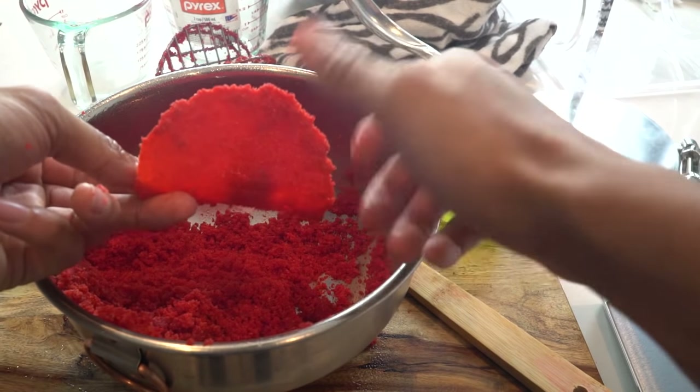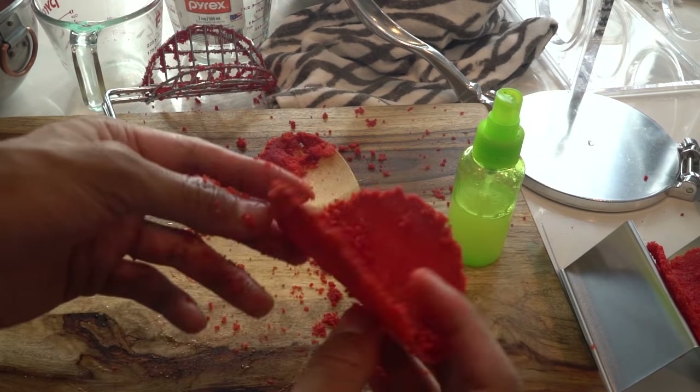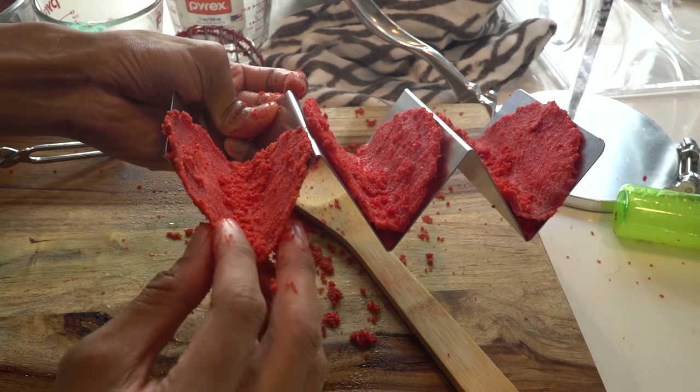Put them on your taco stand and repeat the process again, then get ready to add the filling to your tacos. Voila!